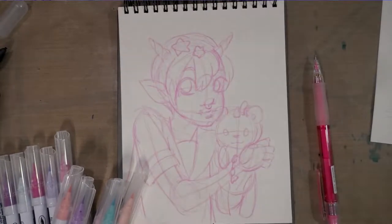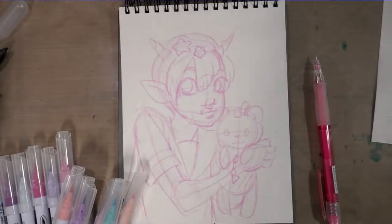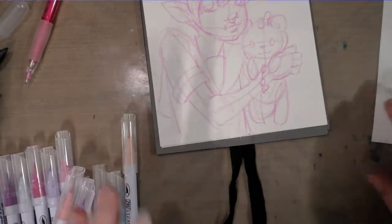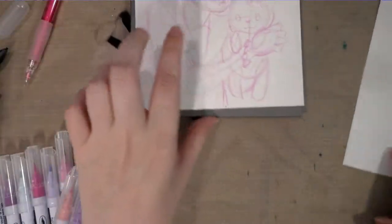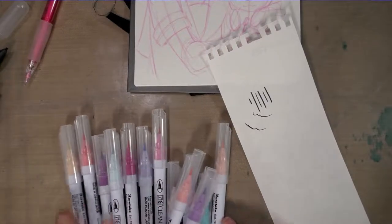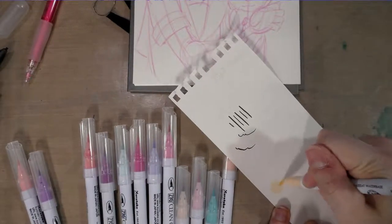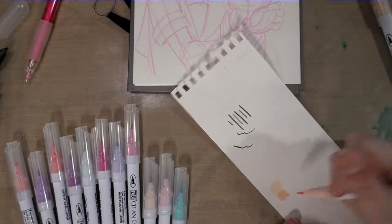All right, so I've got it all sketched out now. We've got this cute little oni kid hugging a cute little oni stuffed bear. Anytime you're going to use a color medium, I highly recommend you go ahead and swatch the colors you think you're going to want to use, just to make sure they are the colors they appear to be, because we can't really trust these cute and colorful caps. I want a peachy color — that'll work — and I'm going to need a darker peachy color to shade with.